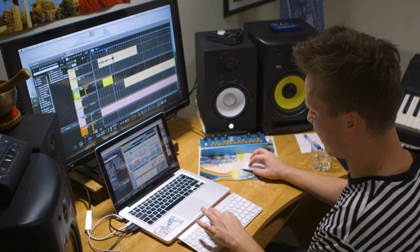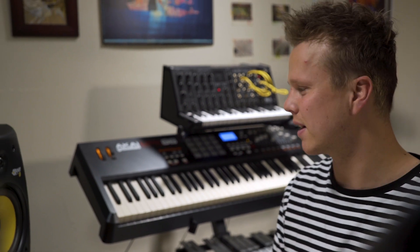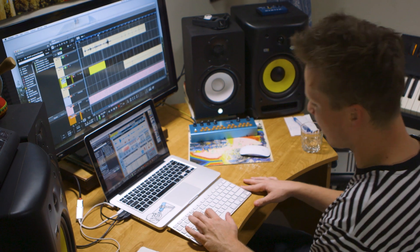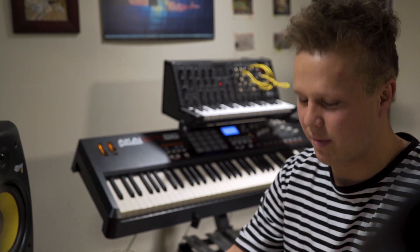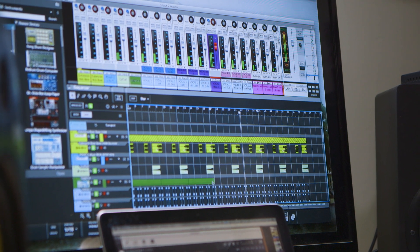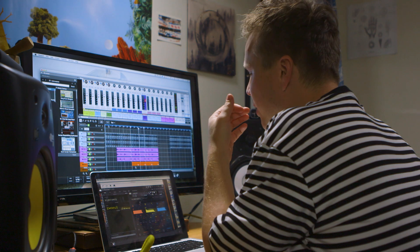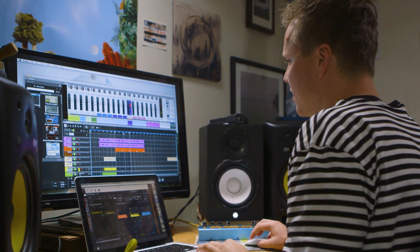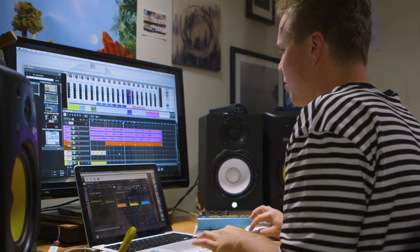At some point I have to let go of a track. If I feel like it's at a place where it might be finished, I'll tend to leave the session and come back like a week later. If I still like it then, it passed the test and I'll maybe finish it off. This for me definitely feels like a chorus — I might sing on it or send it to a singer, but it could also just be an instrumental if I went into more detail with the production and changed the chords up a bit.